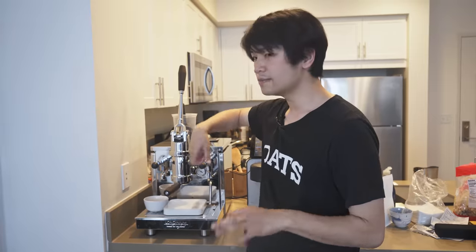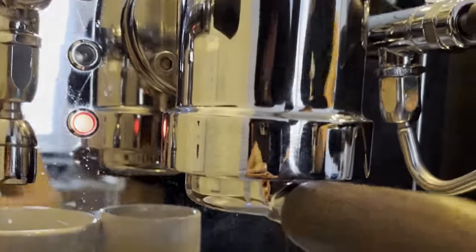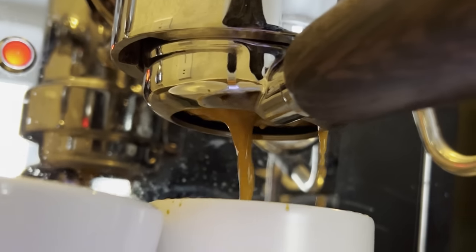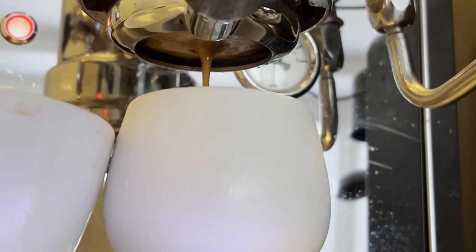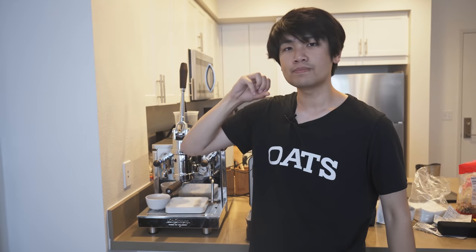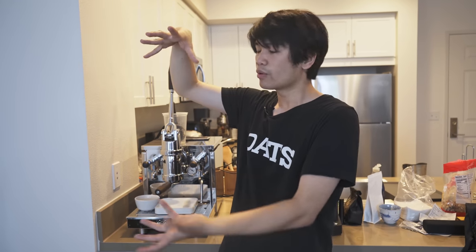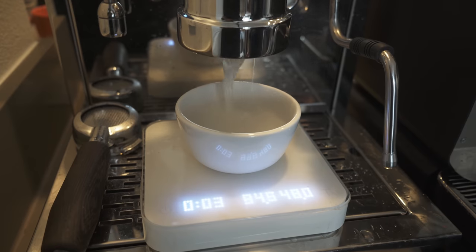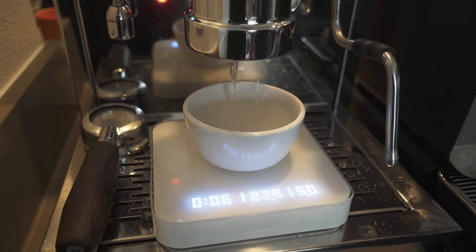I did not expect the Londinium to have such flexibility in shots. You can pull turbos, ultralights, and more traditional styles of shots. I think most people are pulling very traditional shots, but I pulled turbos on this and they were amazing. I believe the reason the machine is so forgiving is that initial massive flow rate — kind of a meme now, called the water hammer — where the puck gets compressed so much due to the initial flow rate that it seems to eliminate all problems or inconsistencies in the puck.